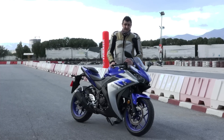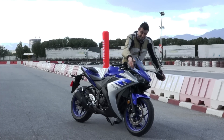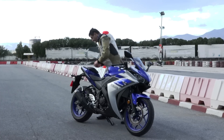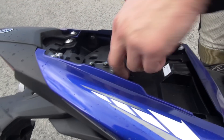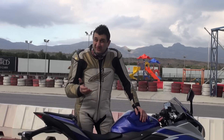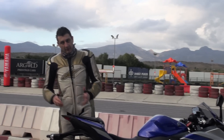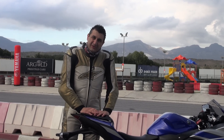Yamaha also paid attention to details, like these folding mirrors and this small luggage compartment for those rainy days where you can put your rain suit inside. The only niggle we had with this bike are the tires. The tires are branded IRC, which is something like International Rubber Company. It doesn't hold very well, and as you can see on the video, I couldn't hold myself on the track.